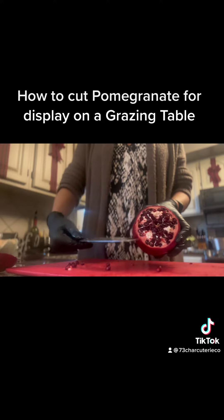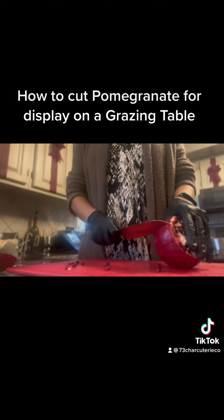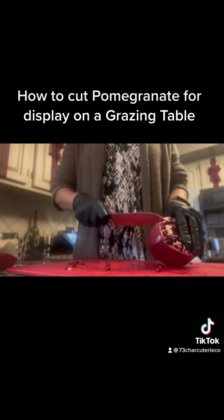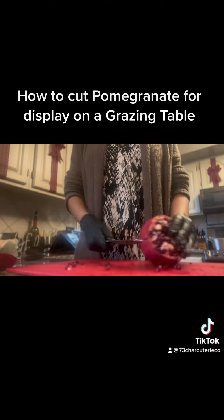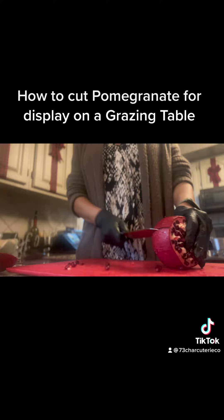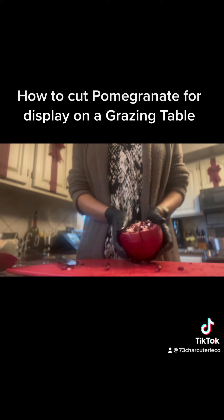You'll see there are lines where the seeds are, and we're just going to carefully cut little slices — just like the top cut — about halfway down, following the shape of the inside of the pomegranate when you're making these cuts. You can see we cut all the way around but not all the way down or all the way through.